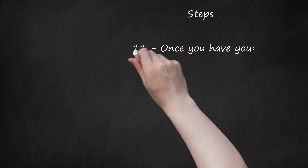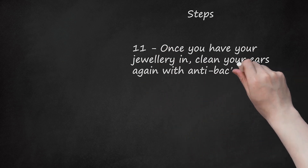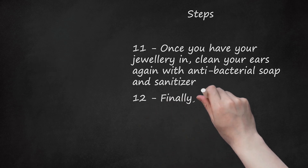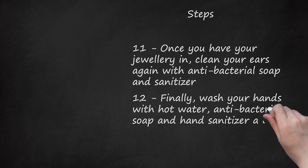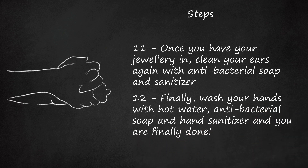Step 11: Once you have your jewelry in, clean your ears again with anti-bacterial soap and sanitizer. Do not use peroxide. Peroxide dries out the skin and will not let the pierced area heal. Step 12: Finally, wash your hands with hot water, anti-bacterial soap, and hand sanitizer, and you are done. Enjoy your new piercing.